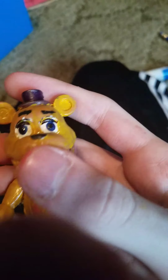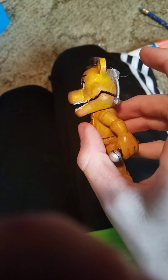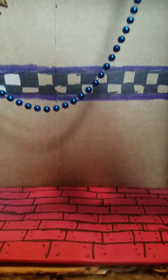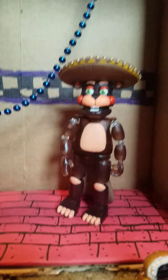Maybe I can make Fredbear's eyes glow in the dark, teeth, bow tie, hat, buttons. The mouth doesn't really stay closed, but it kind of suits the Funko action figures. You guys seen this guy before? Yeah, if you've seen that video.